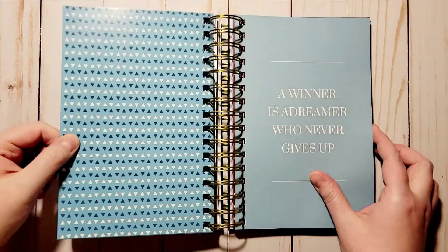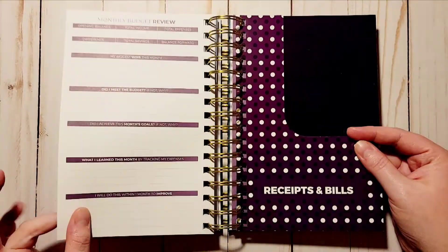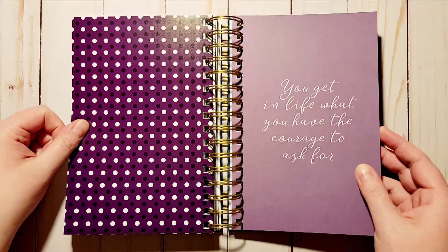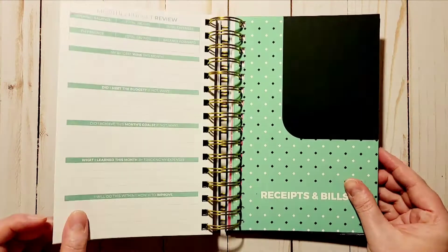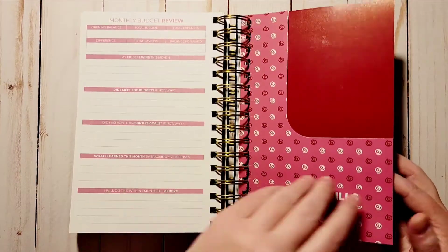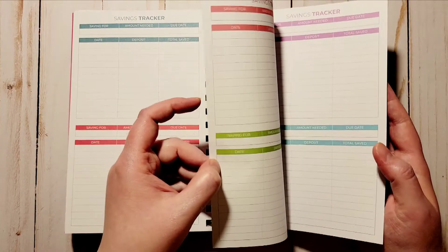Then a blue pocket — 'A winner is a dreamer who never gives up.' Another dark purple that's really pretty — 'In life you get what you have the courage to ask for.' Then a turquoise — 'Stay positive, work hard, make it happen.' A reddish pink — 'A little progress each day adds up to big results.'